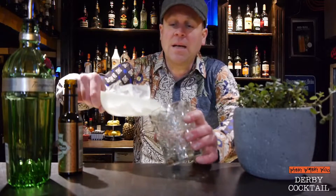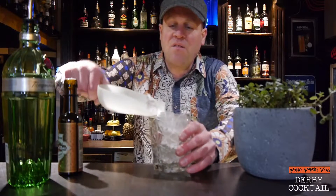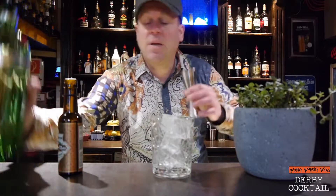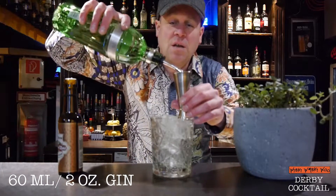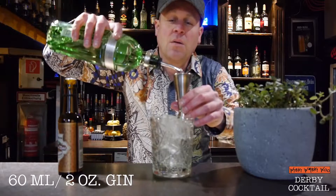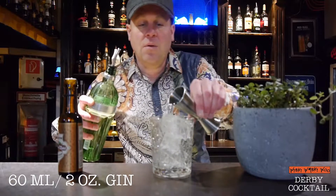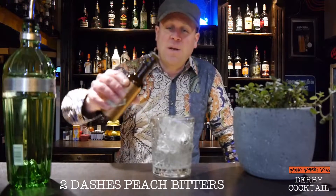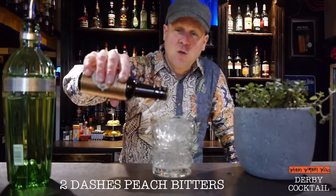First, we need our mixing glass and fill it with ice. Then we need 16 milliliters of gin. And two dashes of peach bitters — one, two.